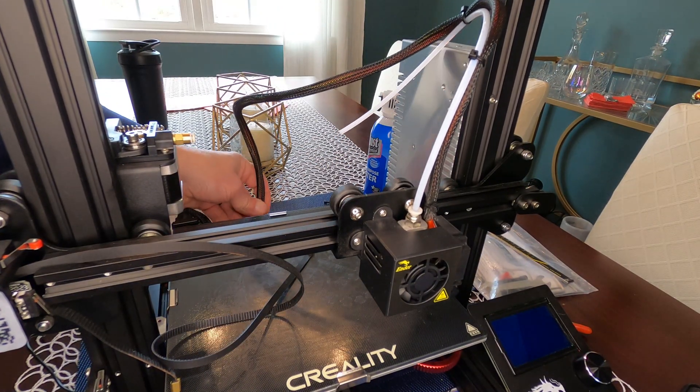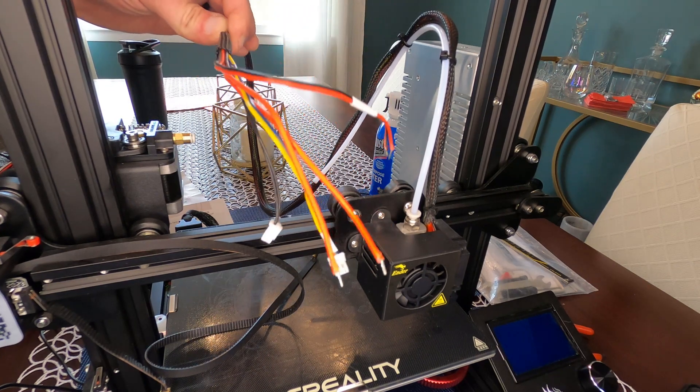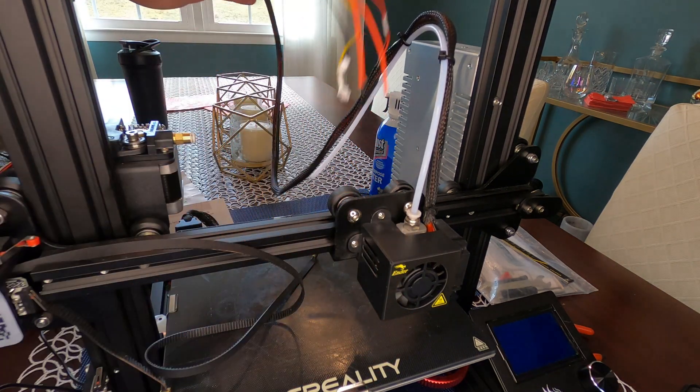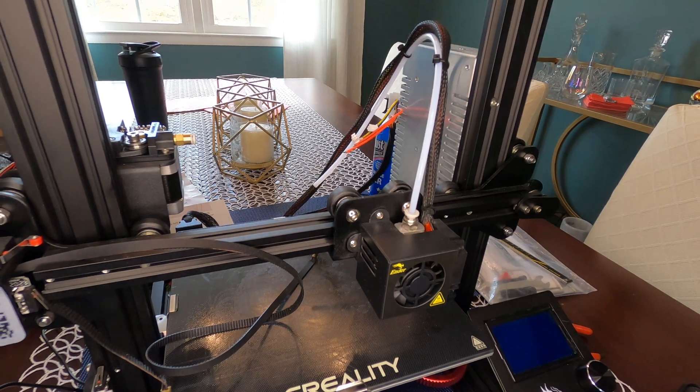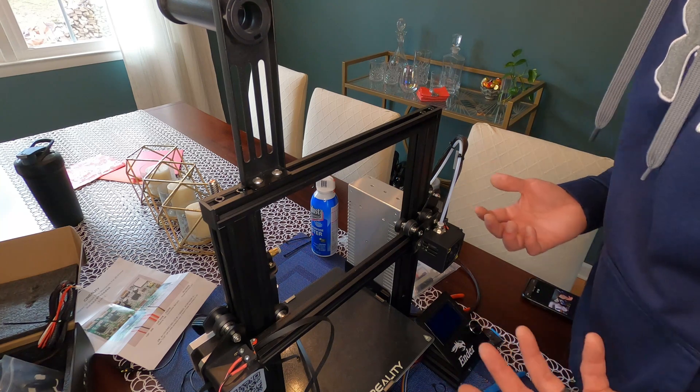Carefully pull the wire bundle out. Now all the wires we just disconnected are free, and the hot end assembly is ready to come off.